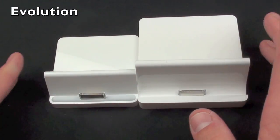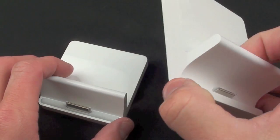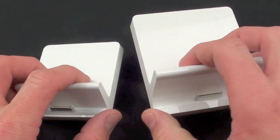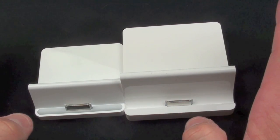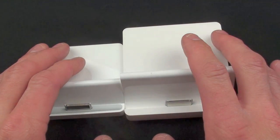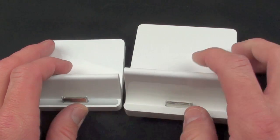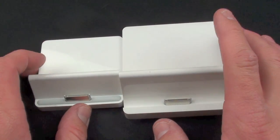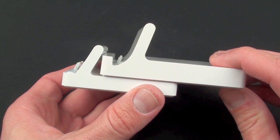If we compare the original dock to the iPad 2 dock, you can see it has grown in size considerably — it looks like it's almost doubled. It's also almost doubled in weight, so this is quite a bit heavier. I think all of that is to provide a better counterbalance to the weight of the iPad 2. Even though the iPad 2 is lighter than the original iPad, it looks like they needed to increase its stability, and I think that's a good idea because the original was a little tipsy.